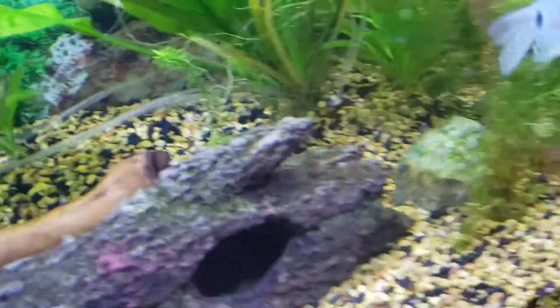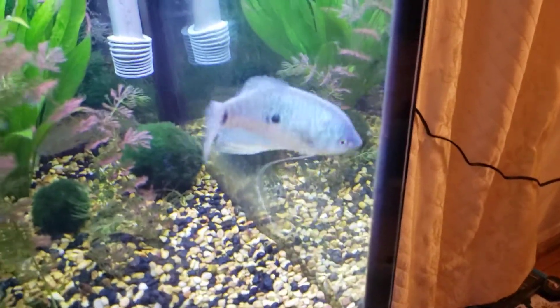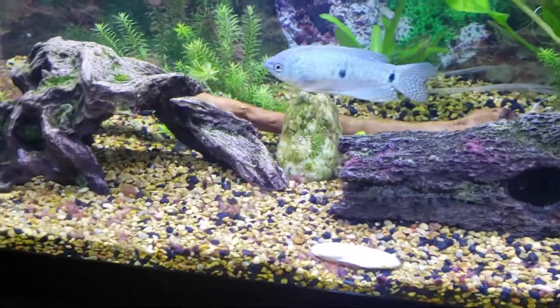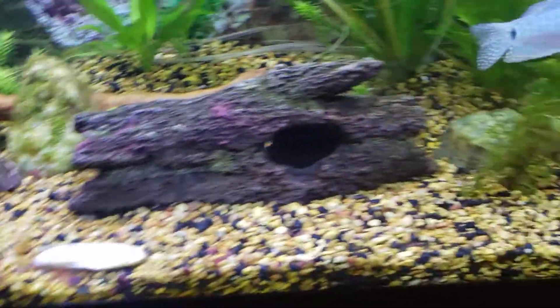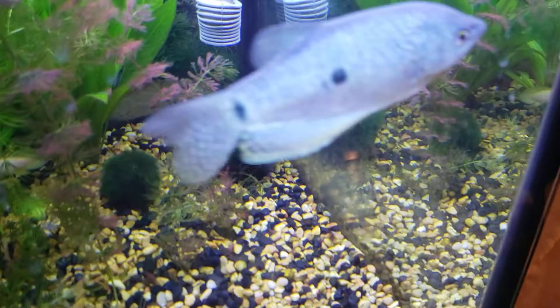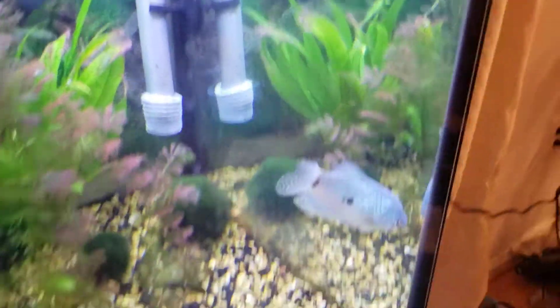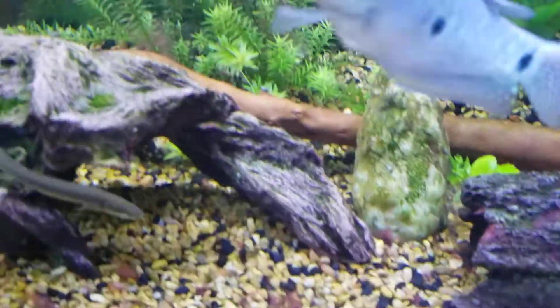Think about it - if you have a 30-gallon getting overrun with guppies, throw one of these guys in there. As long as they're not fancy guppies - if they're fancy guppies, stay away, they'll nip the fins. But for regular guppies, mollies, platties, endlers live bearers - if those guys are overpopulating your tank, these guys will take care of the fry. I've seen them take down very slender-bodied fish just under an inch, so be very careful putting them with really small stuff like chili rasboras.